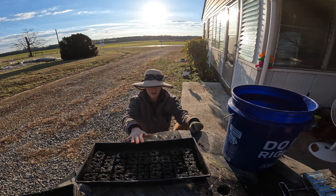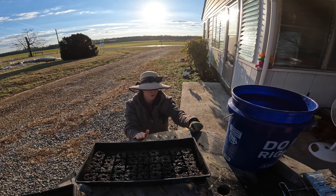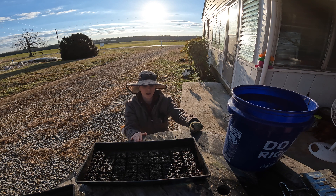Here's my first tray of soil blocks. The soil is a little more wet than I want it to be, so I'm going to add a little more soil to my mixture. I have two more trays I want to get done, and then I get to pick out what seeds I want to start.